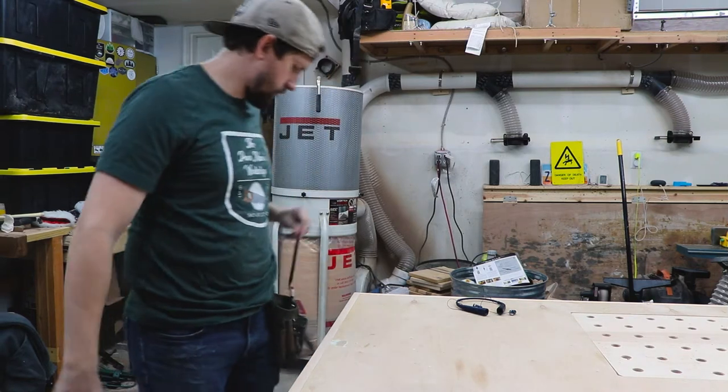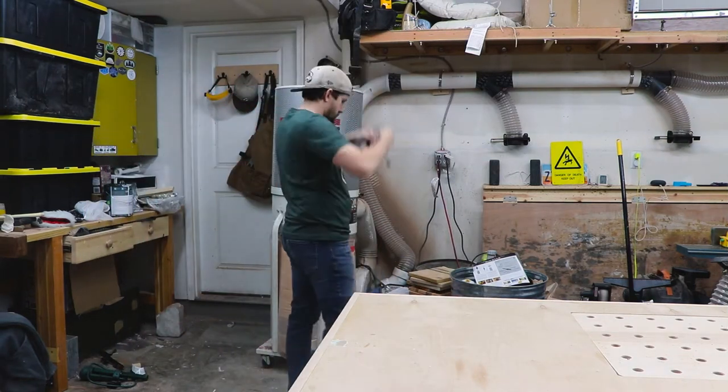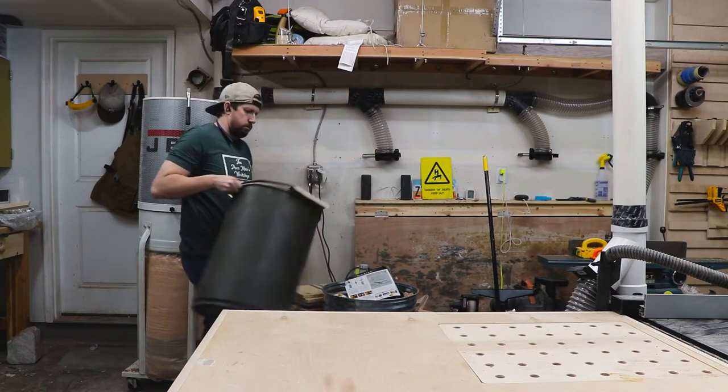Welcome back! In my last video I showed you my newly created dust collection system. If you haven't had a chance to see that video make sure you go check it out — I'll leave a link to it in the description below.